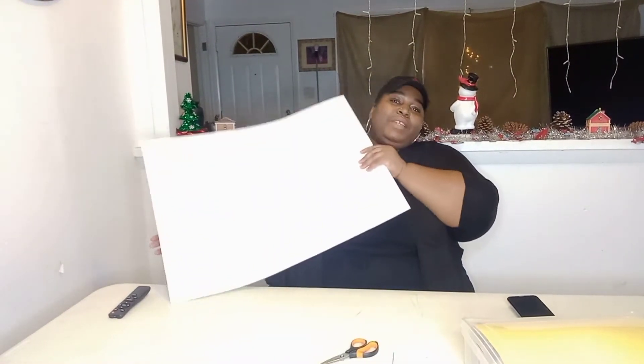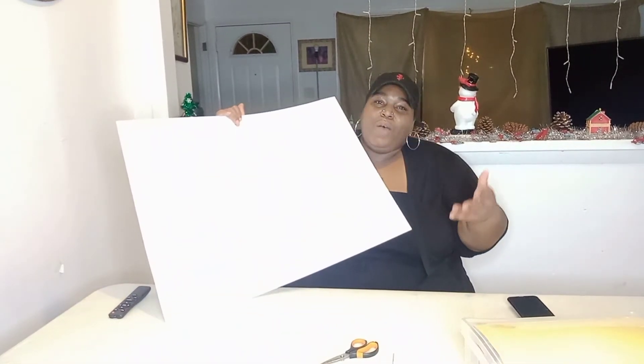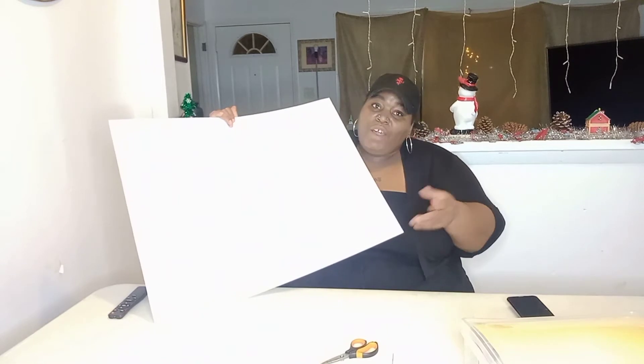I went to Family Dollar and got this board — they didn't have a red one like I wanted but I have a white one, which is fine. I also got my scissors. I went to Walmart to get a sign for the cocoa bar but they didn't have any, so I decided to make my own. I got an art craft bin from Hobby Lobby and pretty much everything else is from Hobby Lobby too.